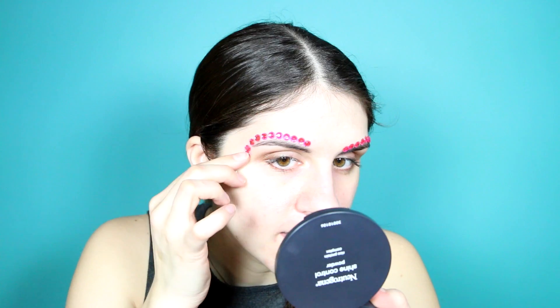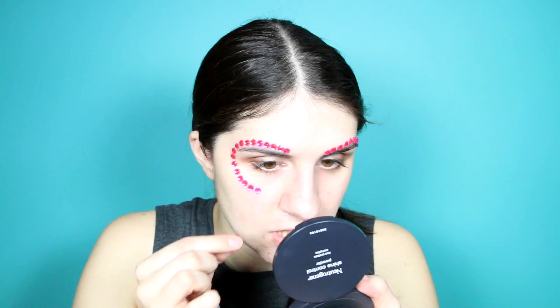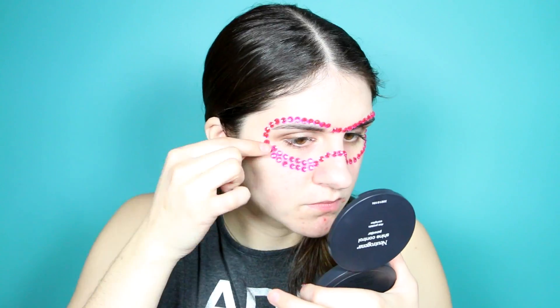We can create a mask. Both sides are done. We're going to continue. For my first time, this looks pretty okay. I look like a superhero. I think I'm going to do blue around this, though.